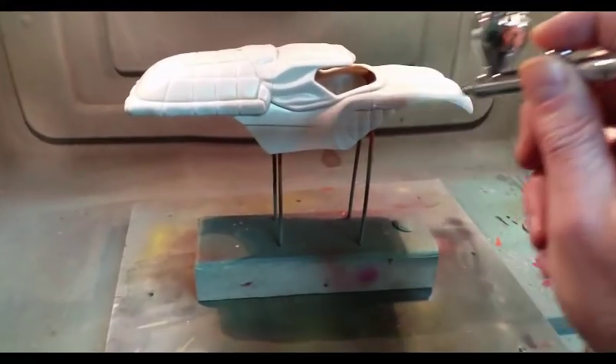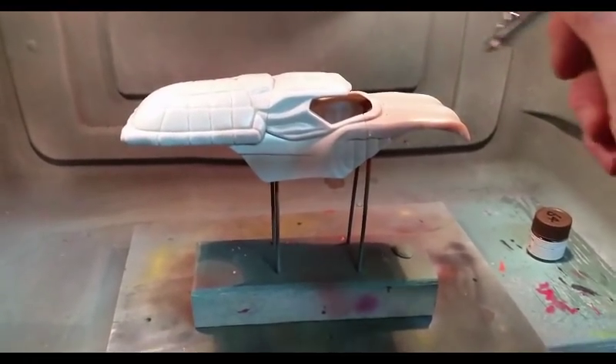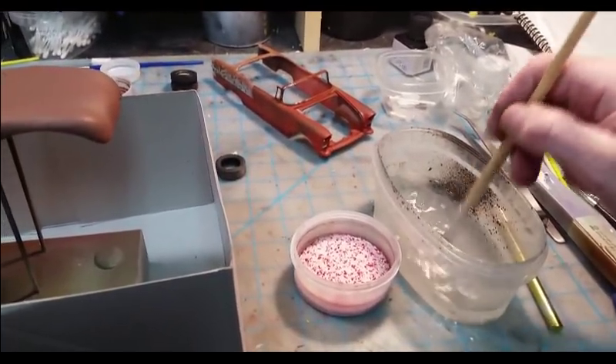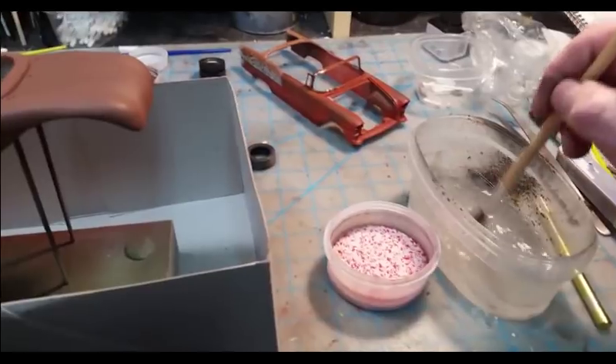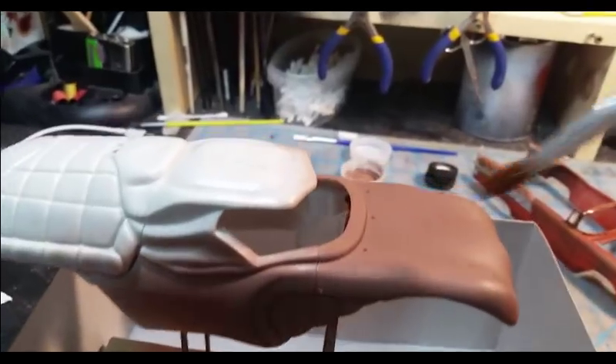I'm going to go ahead and finish painting the body and I will be back to show you the next step. Now that the paint is dry, it's as simple as taking a paintbrush with water. You can see my salt right there — I've actually dumped the orange salt from the 55 back into the container to use again.